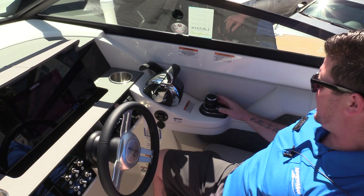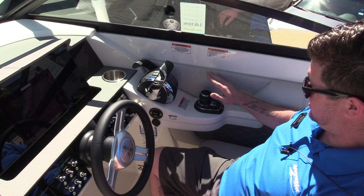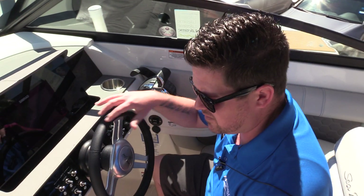The coolest part about this boat is it does have the digital control joystick piloting. It also has Skyhook, so it's going to hold your boat in place wherever you'd like it.